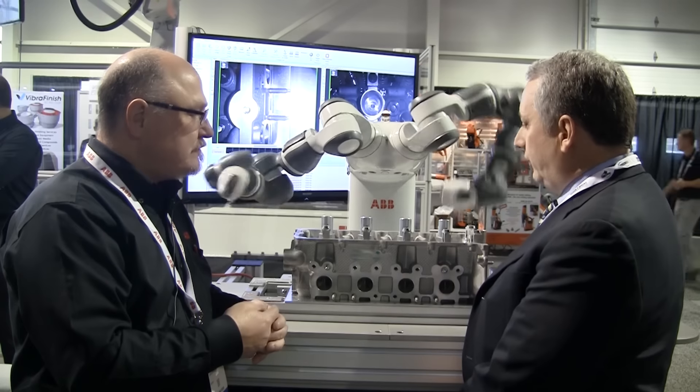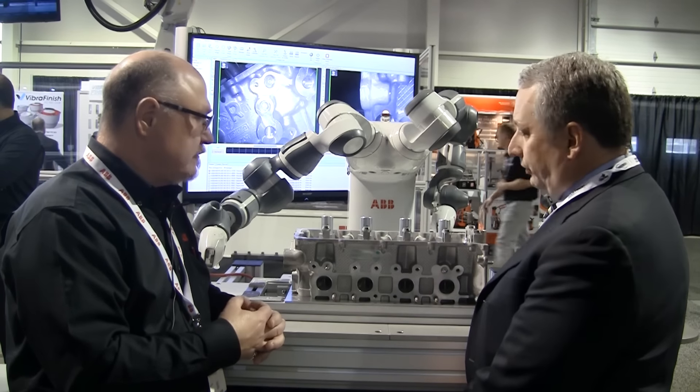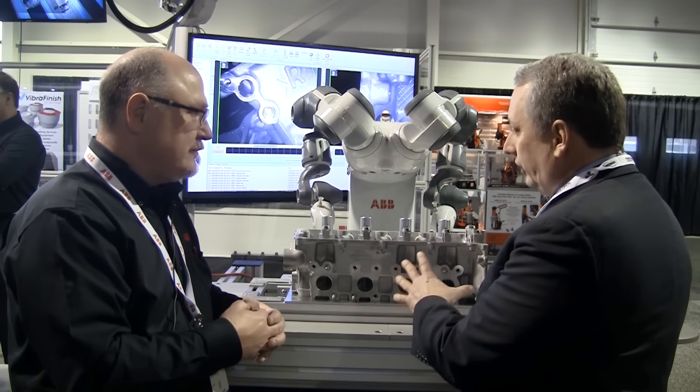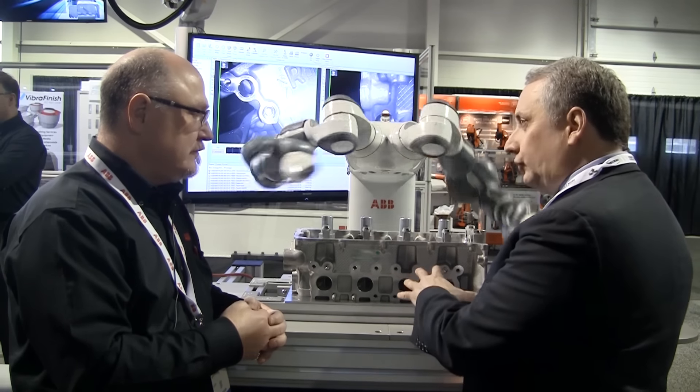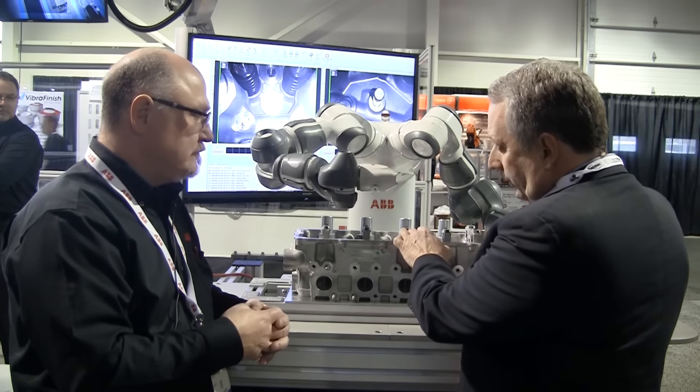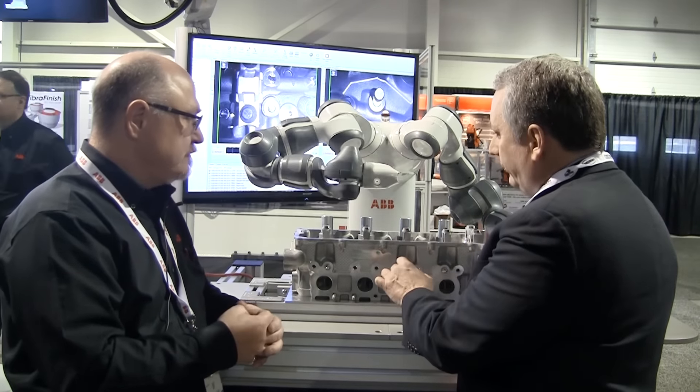In this particular application, our sample here is a double overhead cam cylinder head — a Ford part. This is sort of a classic inspection problem. You have deep recesses inside this part, you have tiny components — things like keepers on collets for the valves on the inside.